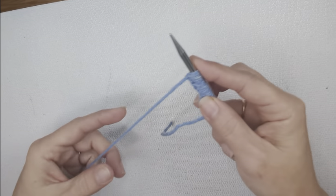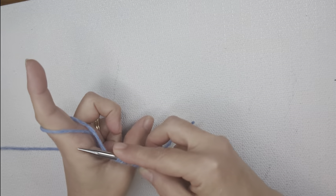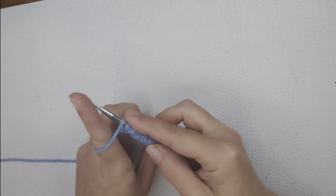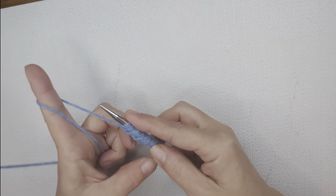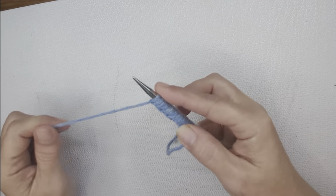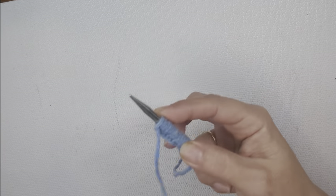I also want to show you another way — this is basically the same motion as with the thumb, but this is how you do it with your finger. You just wrap it around your index finger, slide the needle through and around, and again that's the backwards loop cast-on.